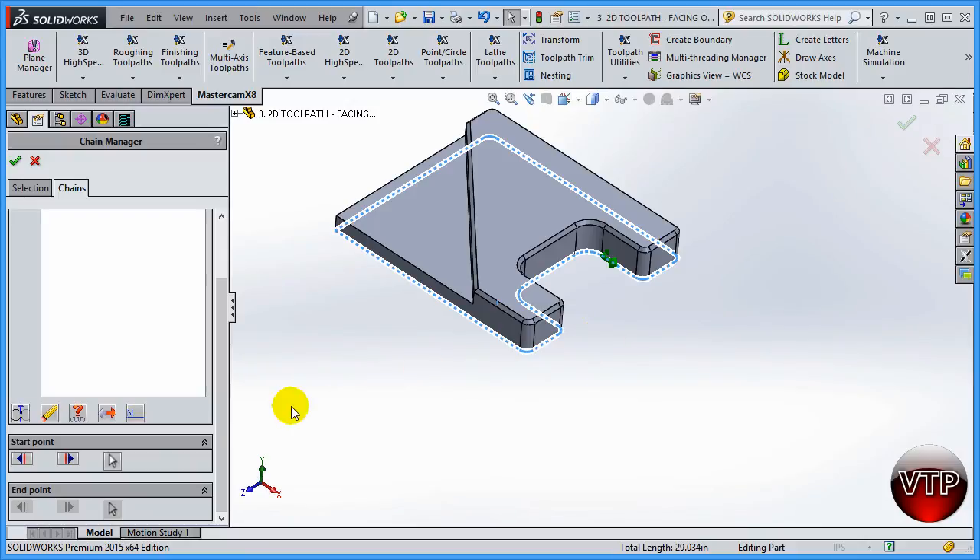That start arrow - I really don't want it to be in this pocket. It's very important to build up the habit of not starting in the pocket, because your tool will come down in the middle of the pocket and start machining. You would rather have the tool come down somewhere on the side where there's no material and then start machining. To move the starting point, come down here under start point and select either the forward or backward button until it gets to where you want. I'm going to start it right here, and click okay.